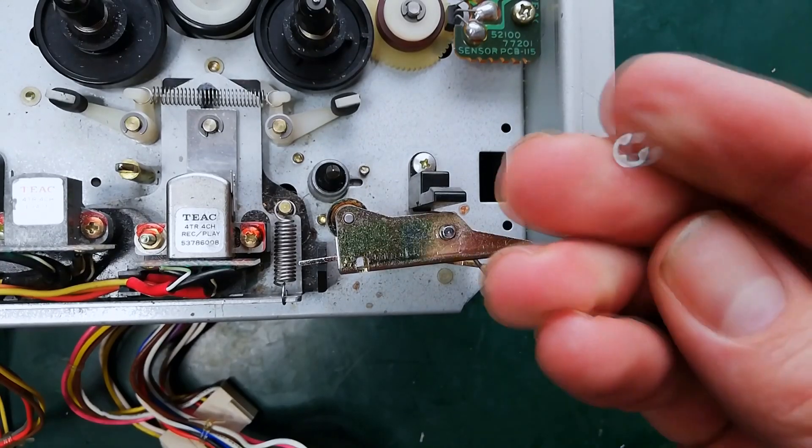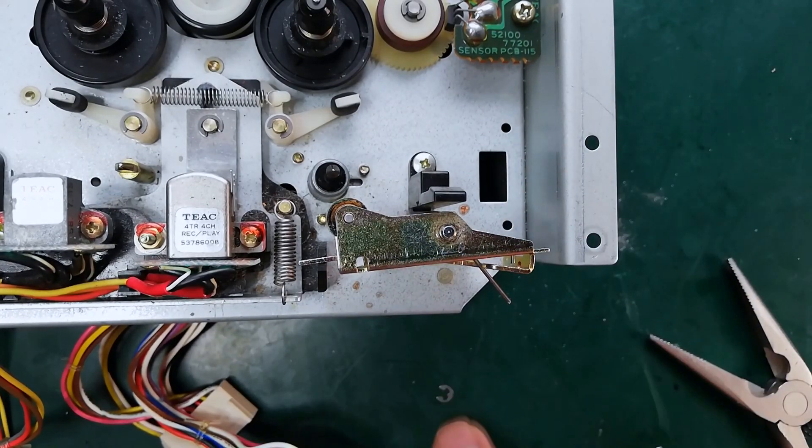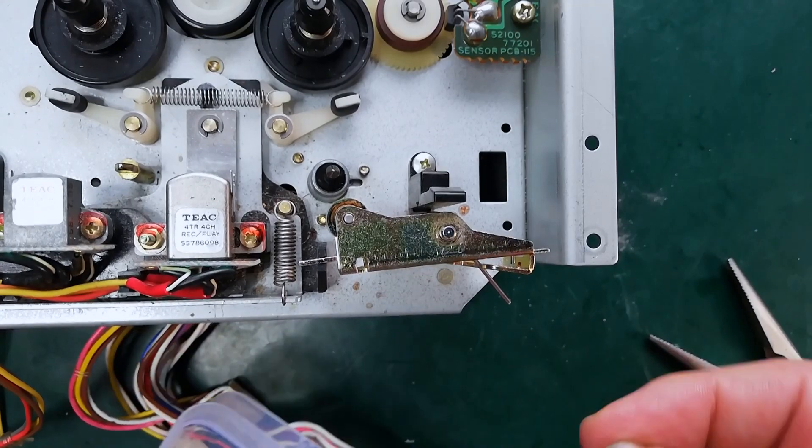You want to do this over a fairly large surface area because this little C clip is going to pop off. I'm going to store that somewhere where it won't get lost.